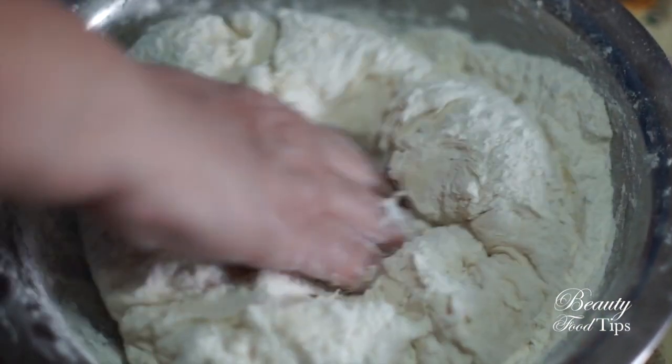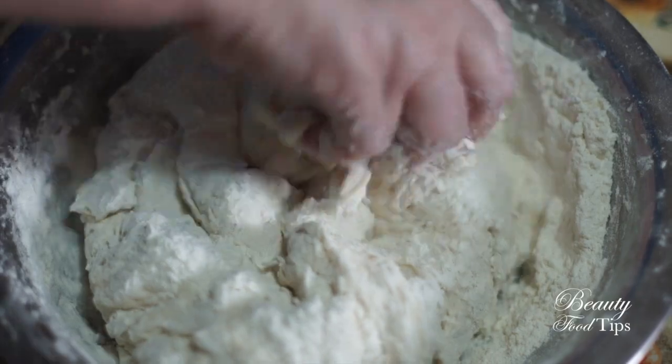After some good minutes of kneading, you'll feel like you've done some workout. Don't overwork the dough or add too much flour, or it will become tough.